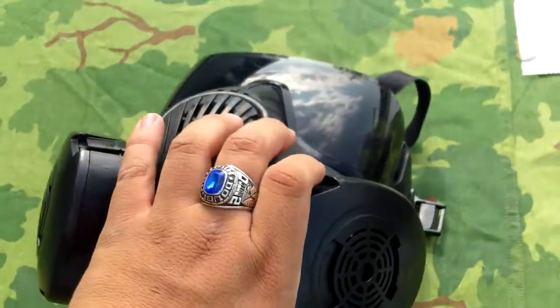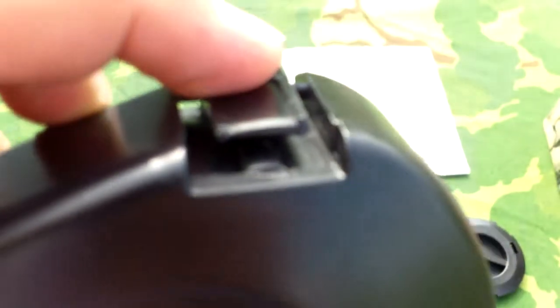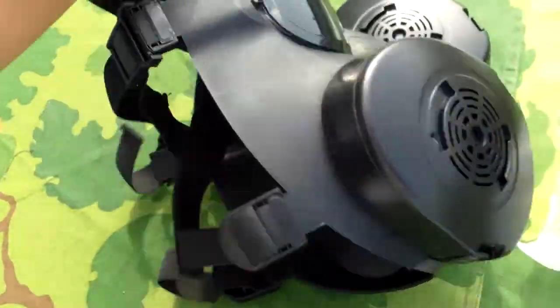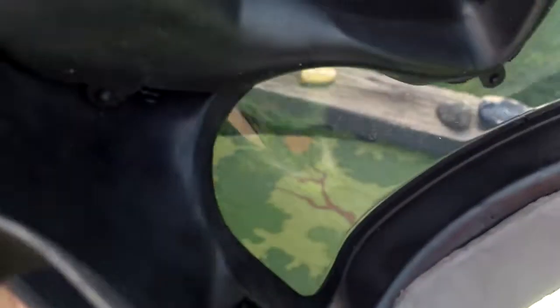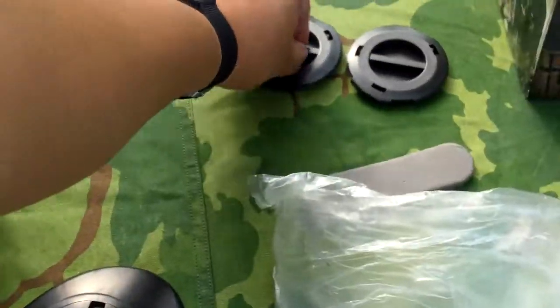Taking off the filter is just like taking them off on the real ones. You just press these two buttons on the side and turn. On the inside you can see the fan, and right there is the button to turn it on. I took the batteries out of this one. On the other filter you can see the batteries — and it's going. You probably can't hear it at all; it's an extremely quiet fan. I really like it. You could just put the cap on there if it helped you aim better without the filter, but I think it looks cooler with the filter.